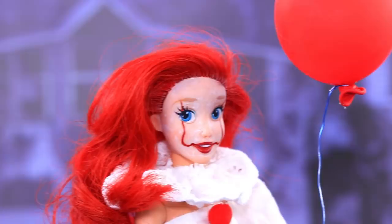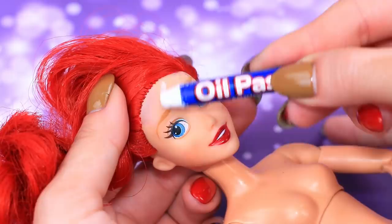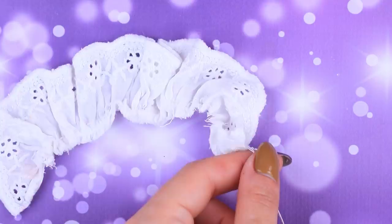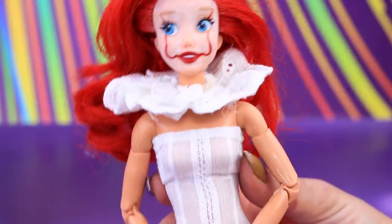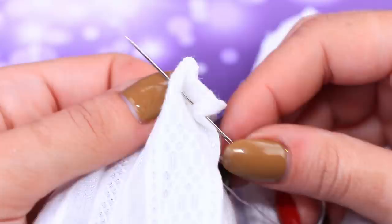Princess Ariel decided to be Pennywise for Halloween! Highlight the face with white pastels and draw clown makeup! Tighten white lace like this and try on the lacy cravat! I've been dreaming about a dress like this my whole life! All dreams come true, especially on Halloween night!